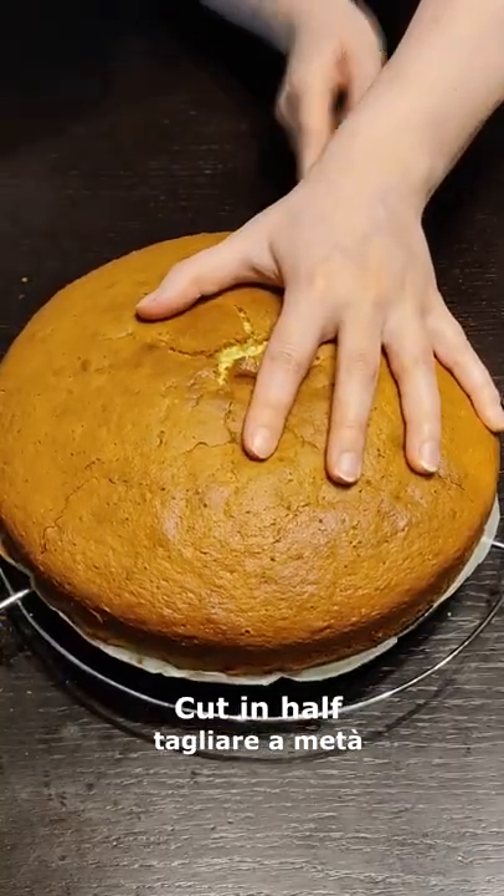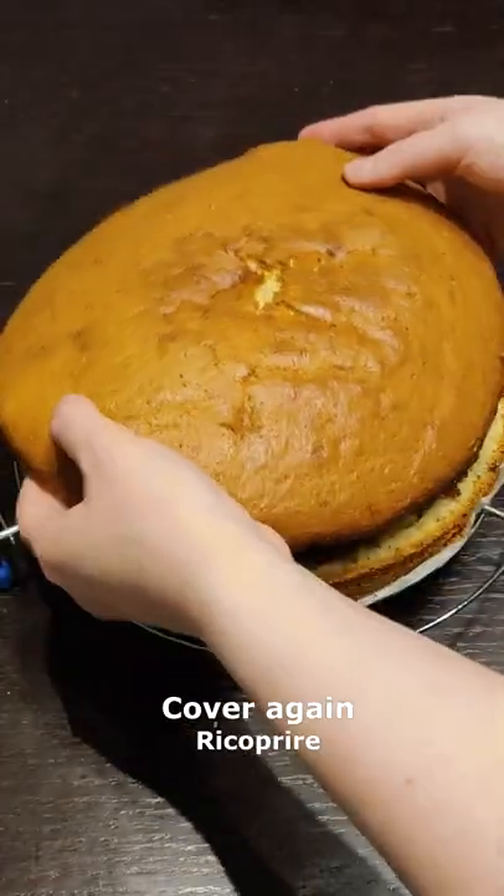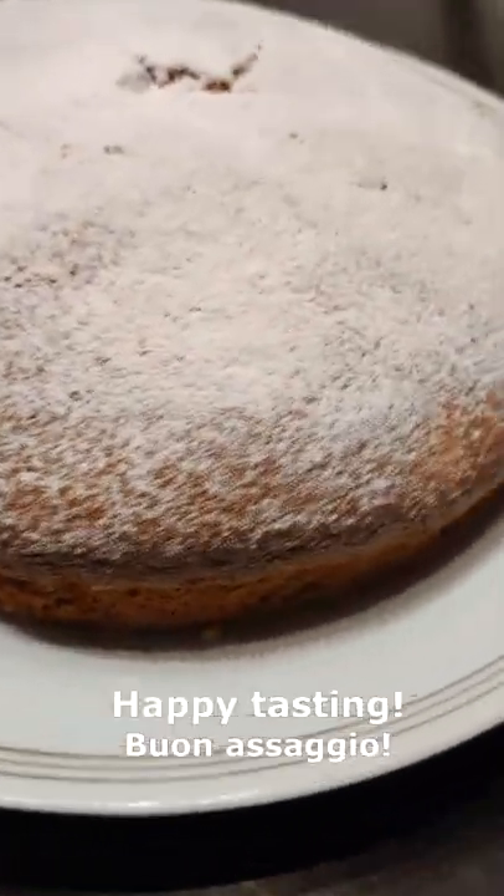Then let it cool down, cut in half, remove the upper part and spread with your favorite jam. Cover again and sprinkle with icing sugar. Now your cake is ready, so happy tasting!